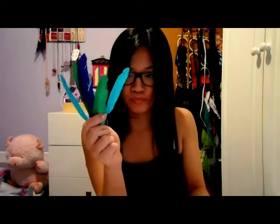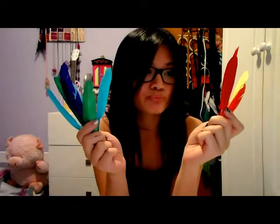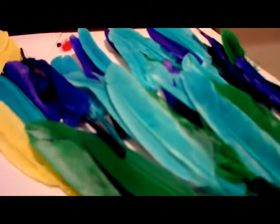Then, get yourself some peacock feathers. But the store I went to was so lame that I didn't have any, so I got a packet of assorted feathers and then picked out the peacock colours, which are shades of blue, dark green and some yellow.